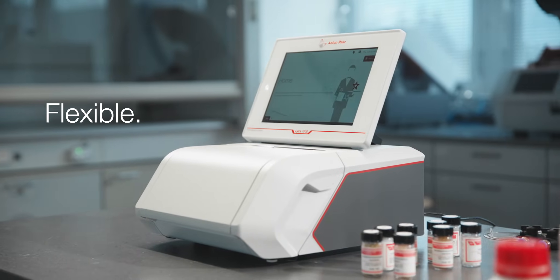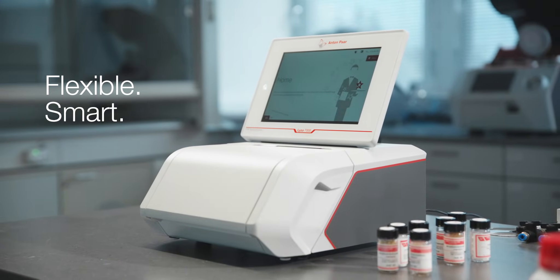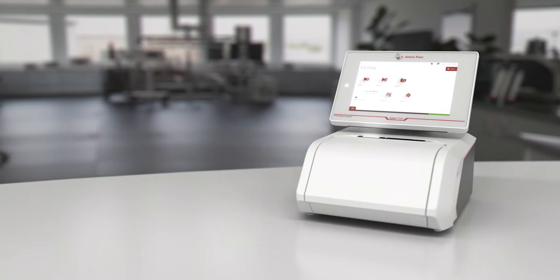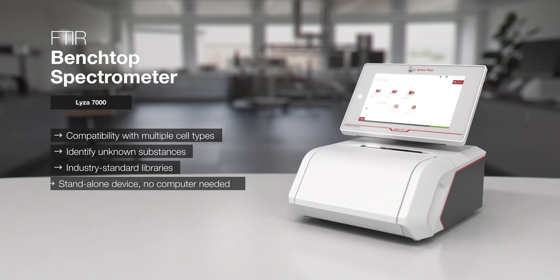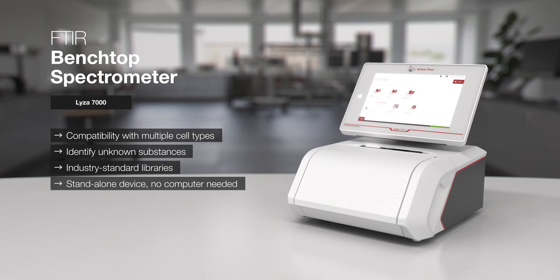Flexible, smart, user-friendly — Liza 7000. One instrument, a world of samples.